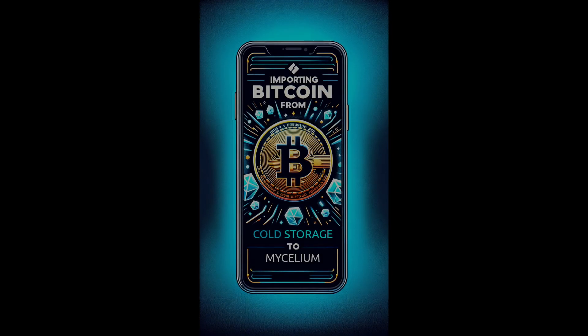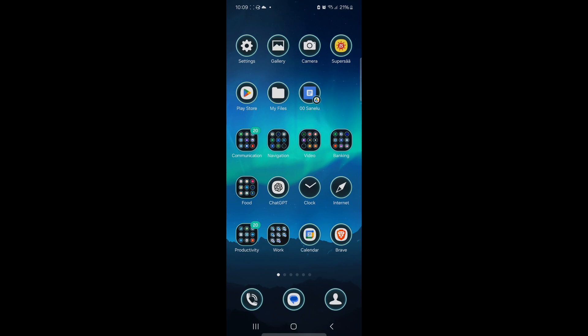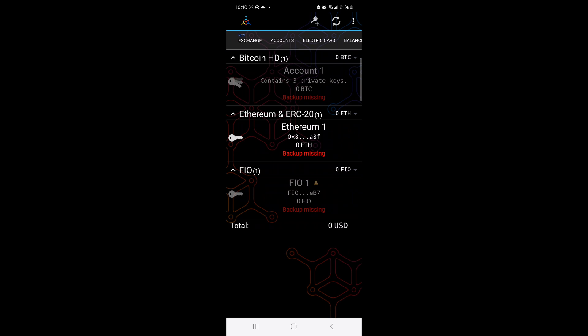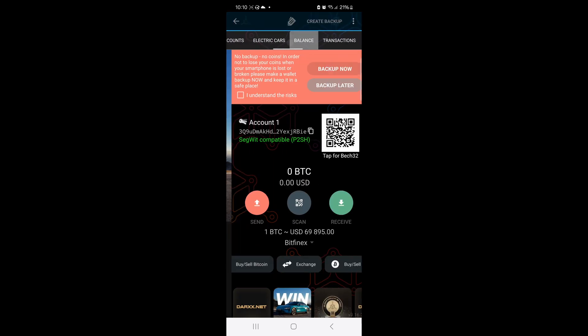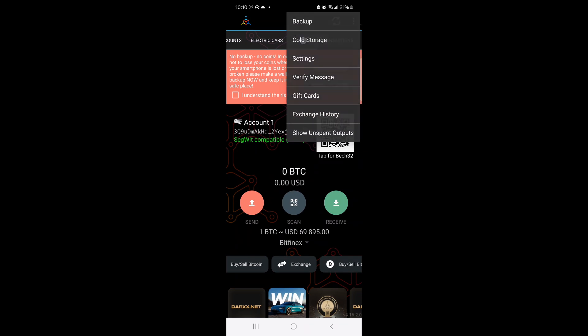Here's how you can import Bitcoins from your cold storage, for example a paper wallet, to the Mycelium app. Let's open the app on the phone. I'm going to select my Bitcoin account and go to the Balance tab, then select Cold Storage from the three dots menu.